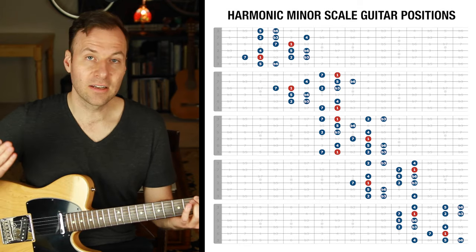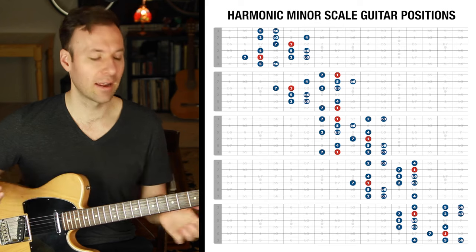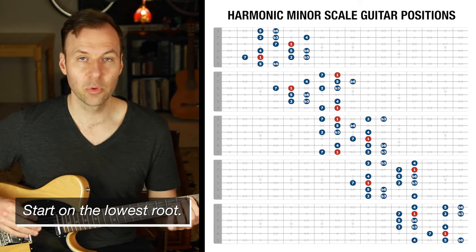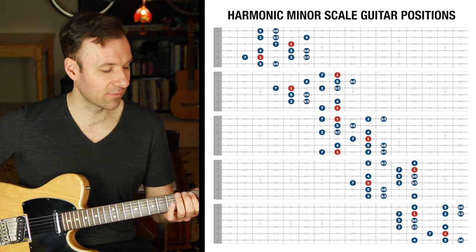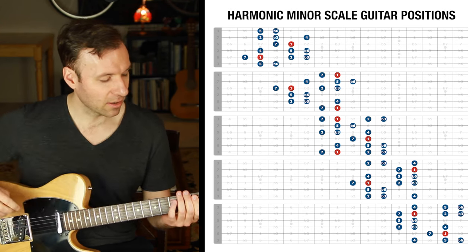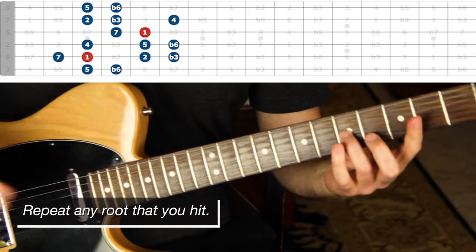We want to know these five forms really well. Usually we'd just practice a scale form from the lowest note to the highest note and back — that's great practice, but it doesn't show us what's happening within the scale. We don't know where the roots are, or where the flat 3 or the 5 are. The way I want you to practice all of these is by starting on the lowest root — this is what I call the root-to-root method.